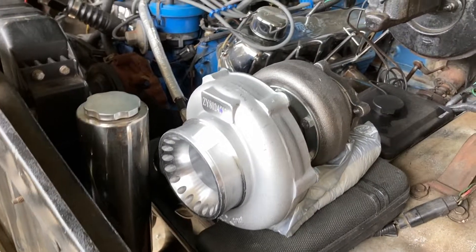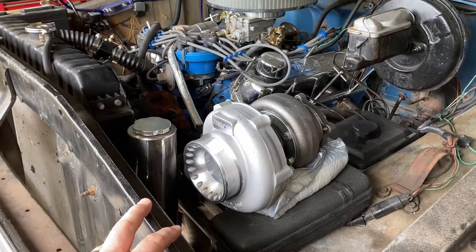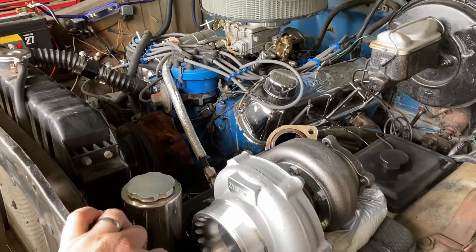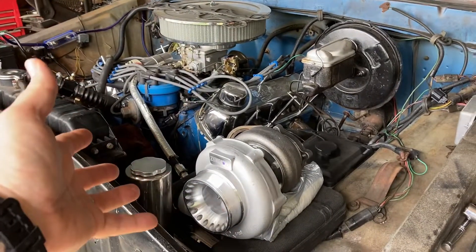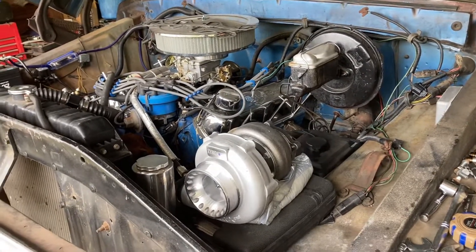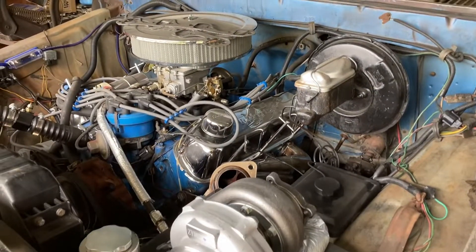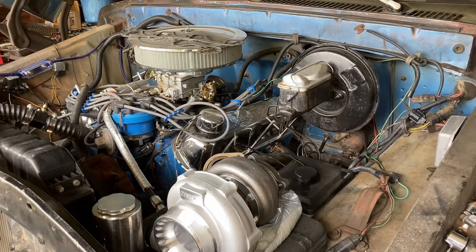This pretty much wraps it up for today's video. I wanted to put out this new build series taking Blue's 351 from naturally aspirated and adding some boost. There aren't a lot of F-100 builds out there showing in depth how to twin turbo your truck, so I'll do my best to provide as much information, video footage, and detail as I can. All your comments, likes, and shares help my channel — I'm almost at a thousand subscribers. Until next time, God bless.